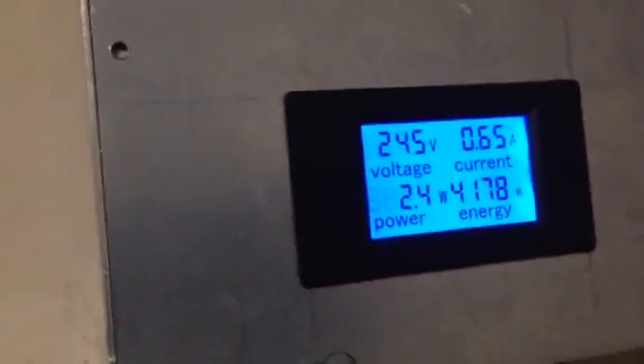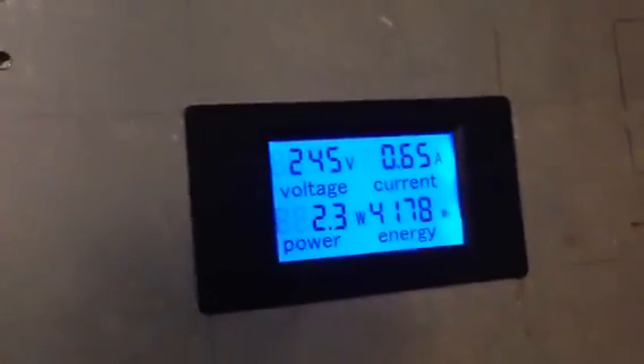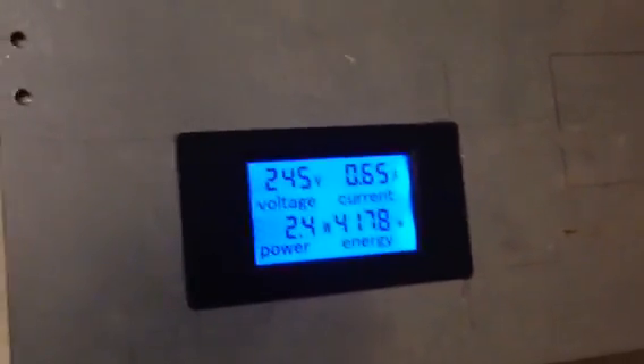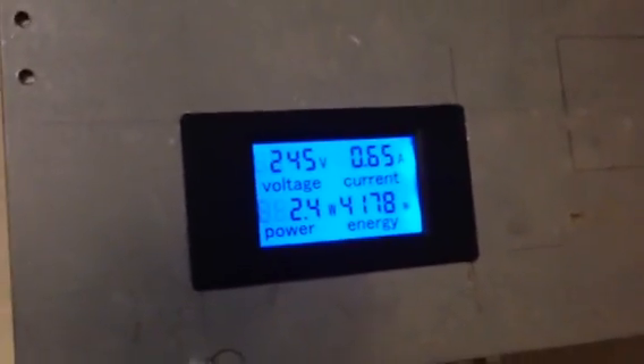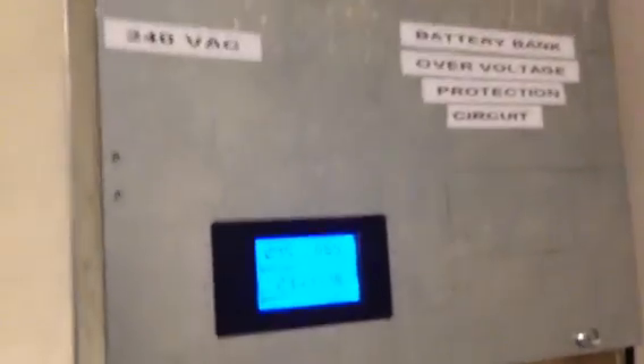Also, if someone had to come in and they want to go inside this box, they know that this thing is live, so obviously be careful. I've taken the steps to label the boxes and the individual components as well, in order to make the system look a little more presentable and understandable to someone who may come in in my absence.